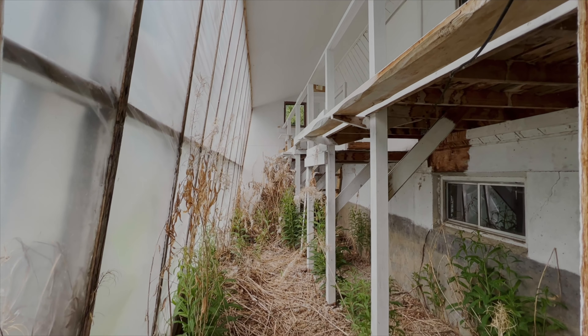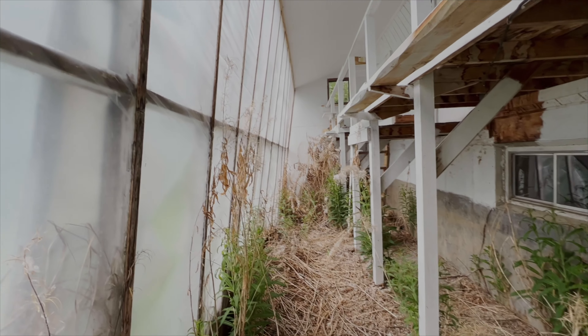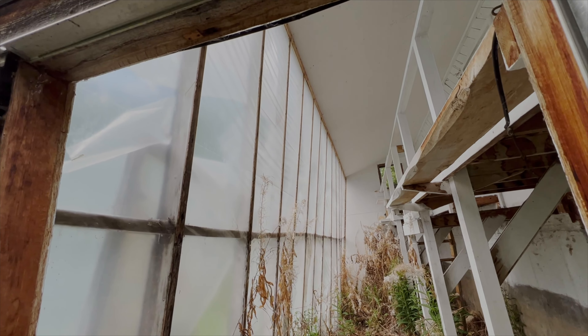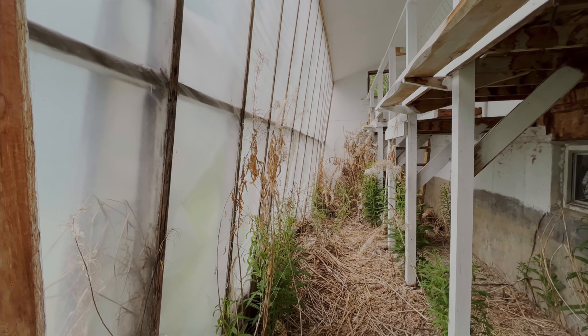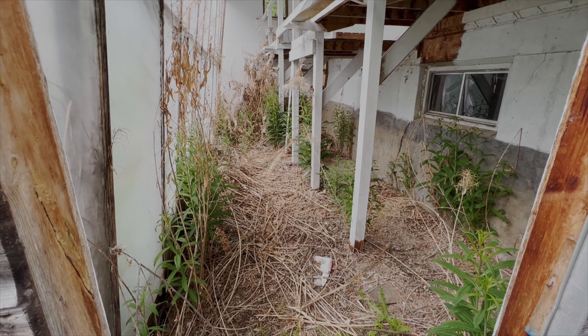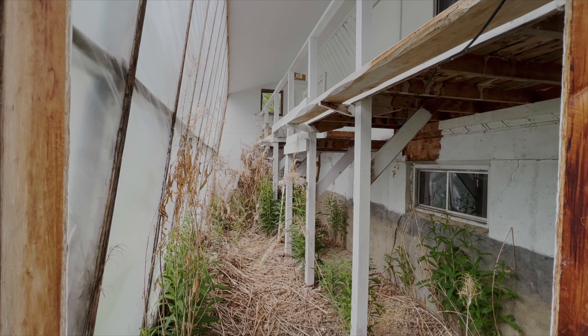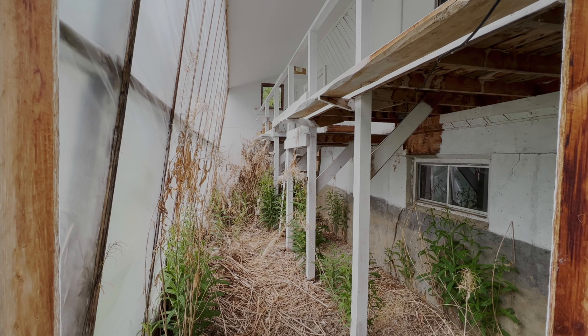Today's project is the greenhouse at the front of the house. We're going to use this year before we make any permanent structures on another part of the property. The gentleman who owned this used to grow pot in here — might have found a dried up pot plant. Totally found a dried up pot plant.